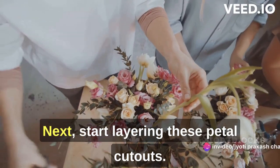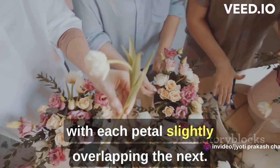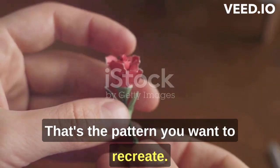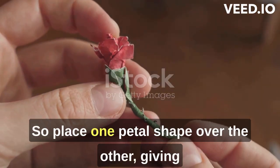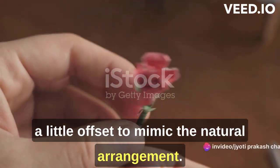Next, start layering these petal cutouts. Picture the way a flower unfolds in nature, with each petal slightly overlapping the next — that's the pattern you want to recreate. So, place one petal shape over the other, giving a little offset to mimic the natural arrangement.